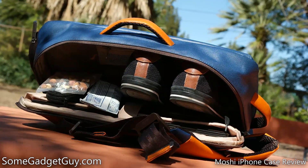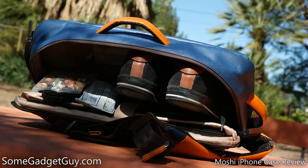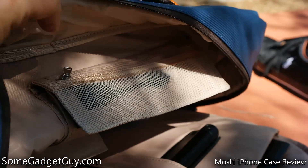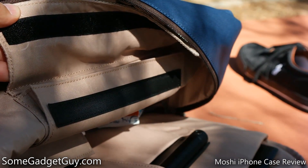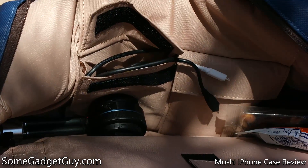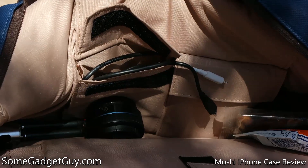The main compartment has plenty of room for work gear and a laptop charger, to pack a lunch, or throw in a change of clothes. A small mesh pocket helps you keep track of tiny items which otherwise might get lost, and a series of pouches are handy for personal items, accessories, wallet, keys, etc. Every pocket and pouch here is secured in some way — a very nice consideration which keeps items from scattering loose in the main compartment of the bag.